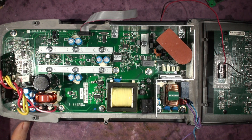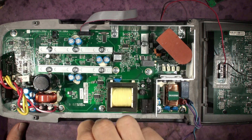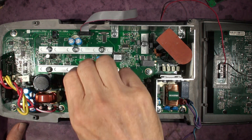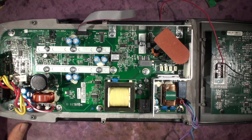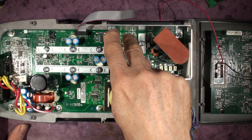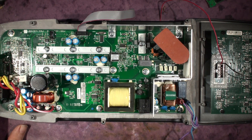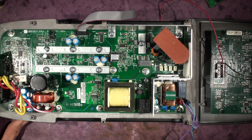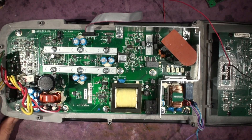Here we have a JBL515 with the old standard problem. It's cutting out during the gig — just comes back on, goes off, comes back on — basically intermittent. There are usually two reasons for that: one is the power transistors failing, and the other is this 15-volt offline power supply based around this LNK chip.